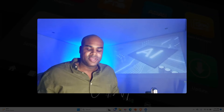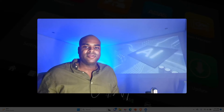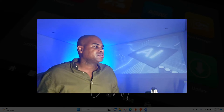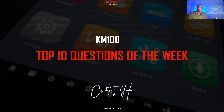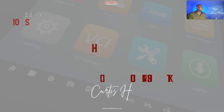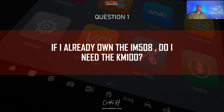A lot of the people who sold you the KM100 didn't really break down how it works. So I decided to do a top 10 questions of the week on the KM100 — just a compilation of questions I received from my clients. If you're new to the channel, welcome. My name is Curtis Harden, I'm an official Autel diagnostic consultant. If you'd like to purchase your tool and get my one-on-one support, go to alteltech.co.za.